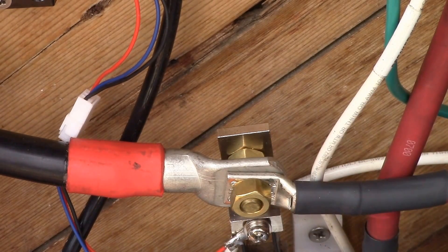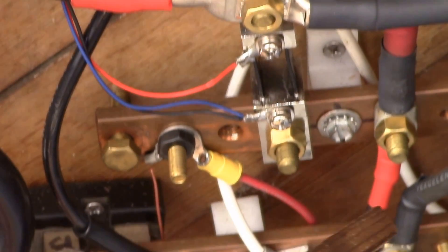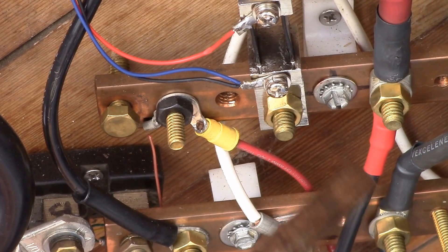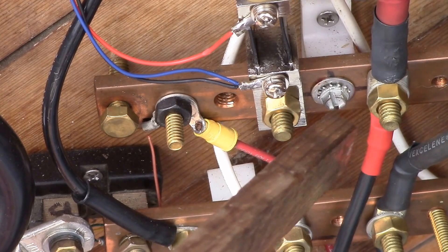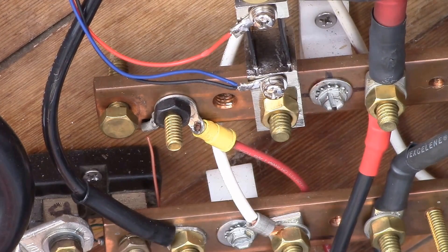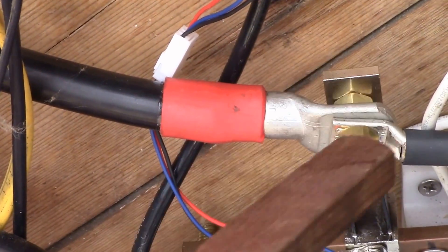With this external shunt, the SBMS is able to see the charge current coming in from the EP Solar charger, the current flowing into my AC power inverter, and also these two wires coming from my iCharger 1010 battery charger. I can power the iCharger off of here, measure that current, and also do regenerative discharges — pumping current back into the battery — so the SBMS can see all of that, because everything has to go through this shunt to get in or out of the batteries.